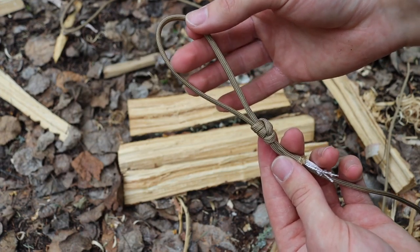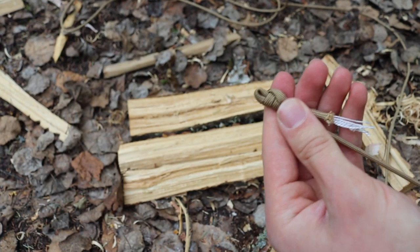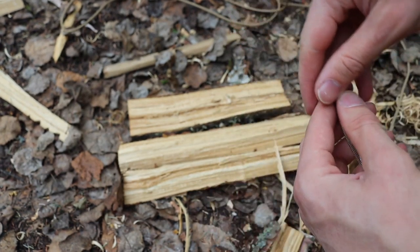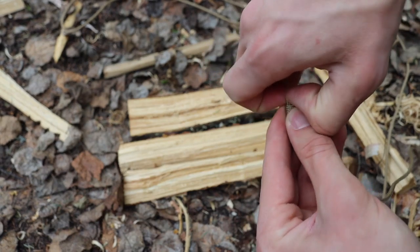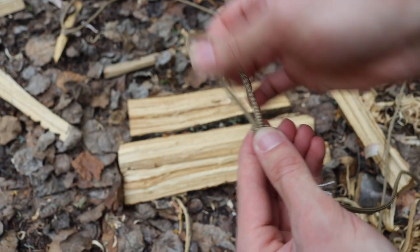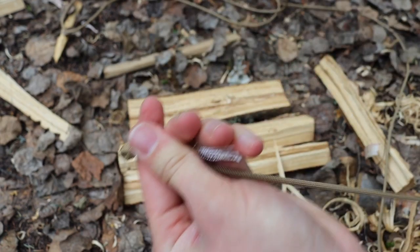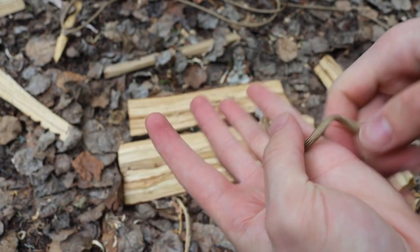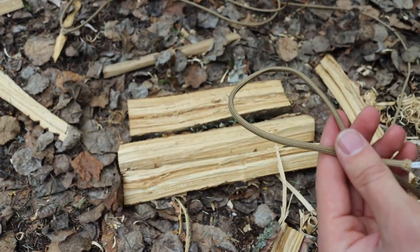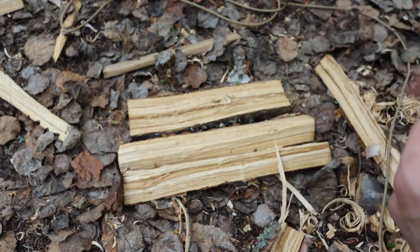That's the basics of the jam knot. The nice thing about it is that whenever you are done, all you have to do is keep pulling on your feed end — the left side — and keep pulling and everything undoes itself. There are no catches to it; you don't have to undo or unmake the knot. You can just pull it and it all falls apart.